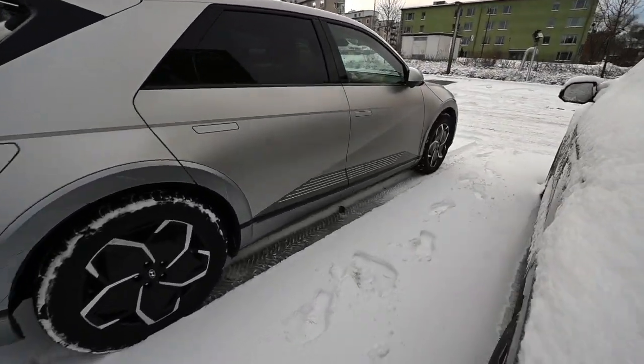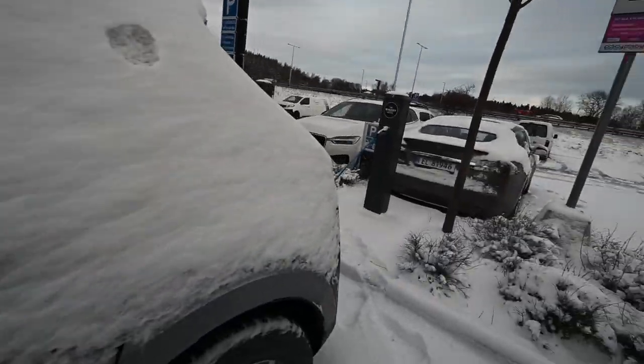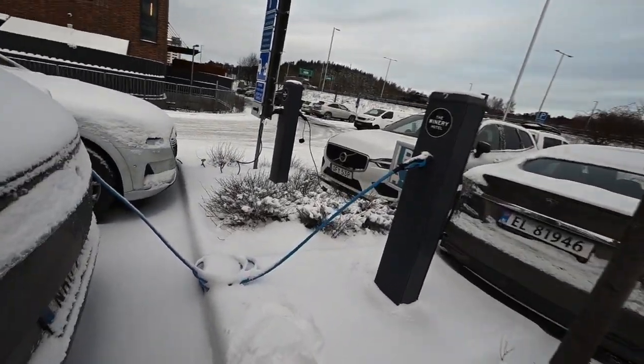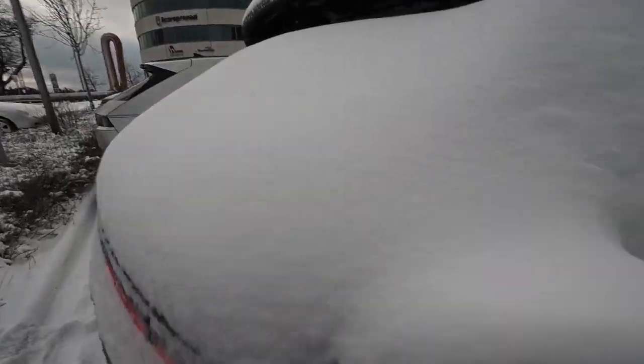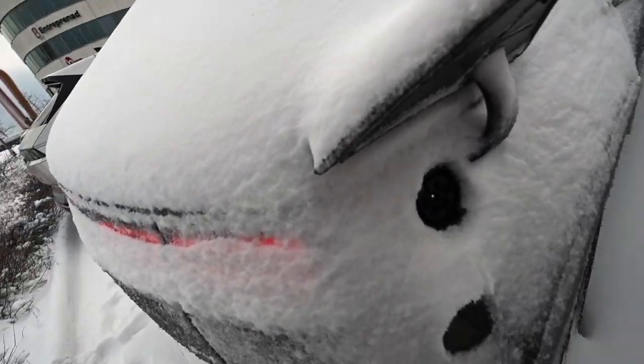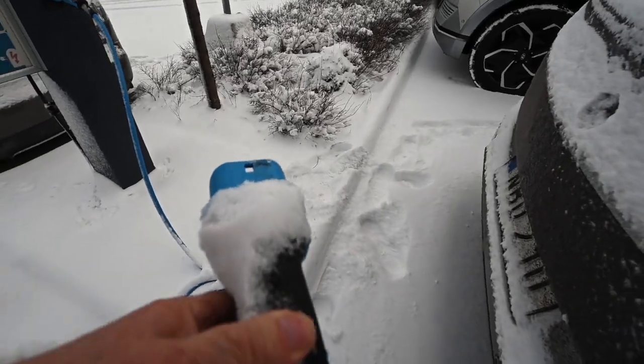I forgot to put it on preheating. It's possible in an electric car to just go into the menu in the car and tell it when you want the car ready for driving, and then it has been heated in advance. I haven't done that, so I have to start the car manually.